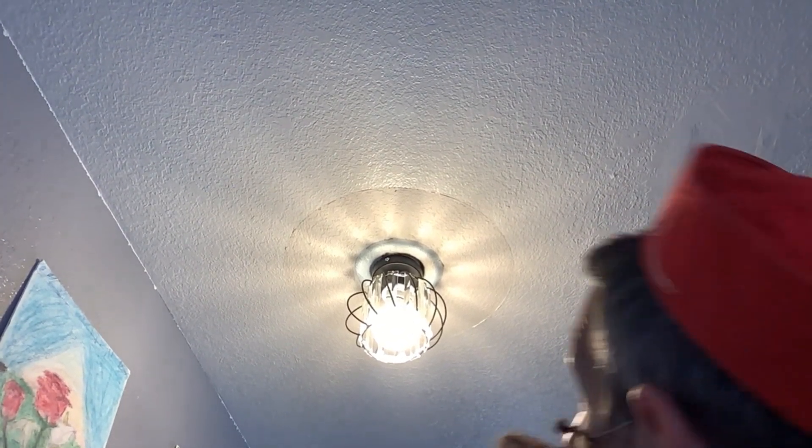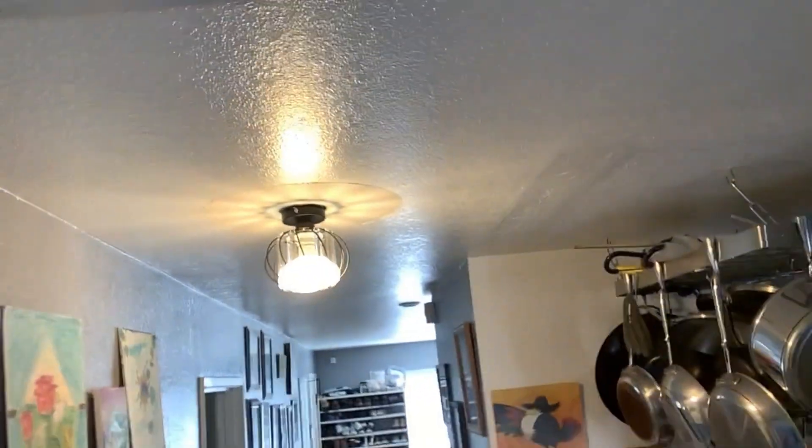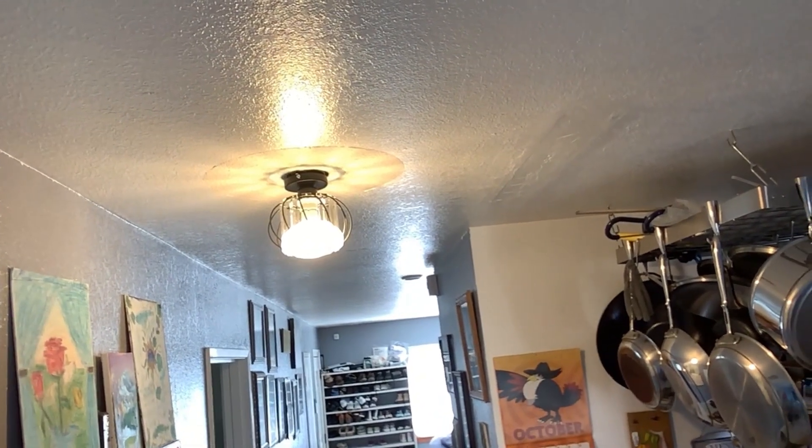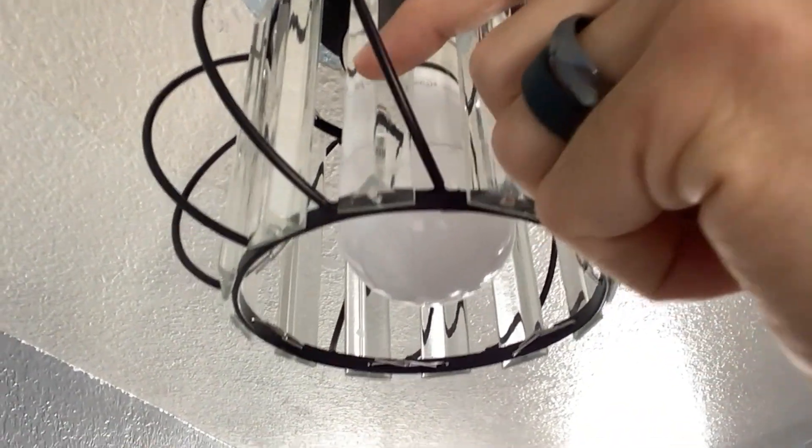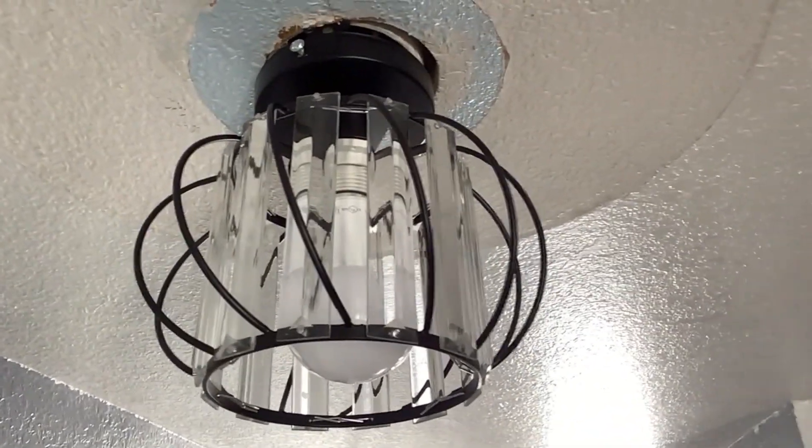It was kind of hard to see with the glare, but it looks pretty cool — a little light fixture right here in the hallway. Let's turn it off to get a better view. It's got these cool little crystal glass pieces, and then a black metal wire that's kind of rounded, which makes a cool little fixture.